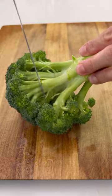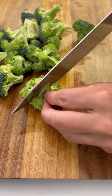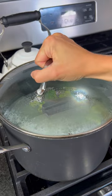Grab a crown of broccoli and you might want to brush it off before you chop it into pieces. Cut off the florets and then cut these into smaller bite-sized pieces. Add one inch of water to a large pot and bring this to a boil. Add the broccoli to a steamer basket and then place this in the pot.